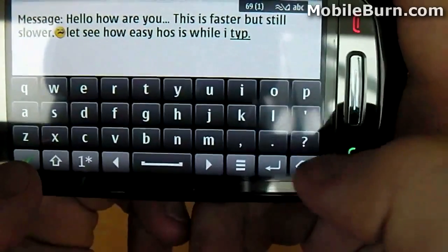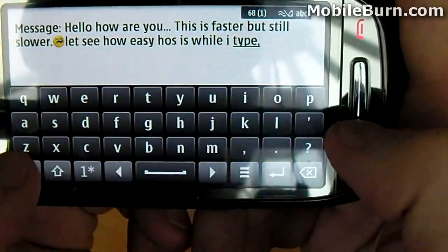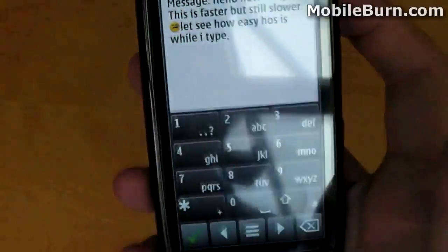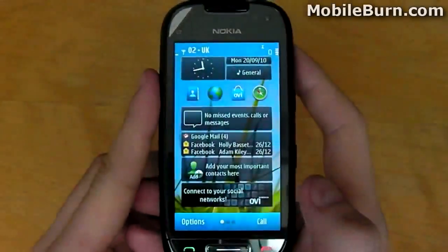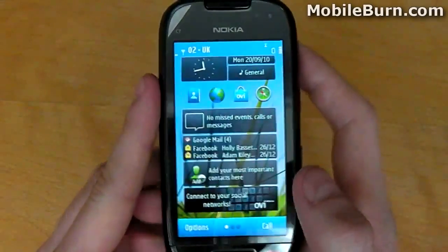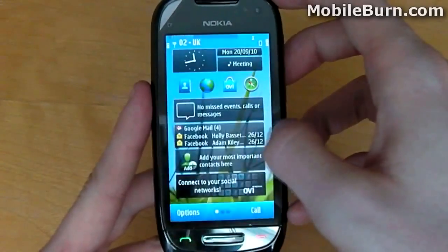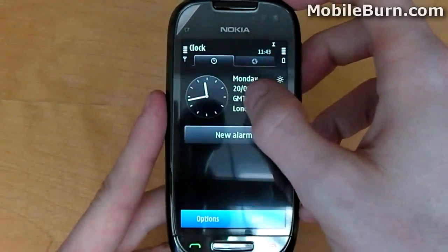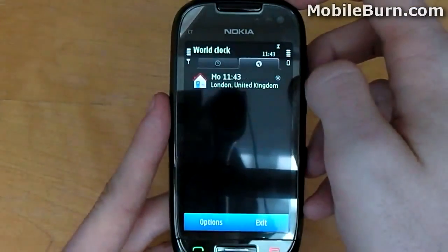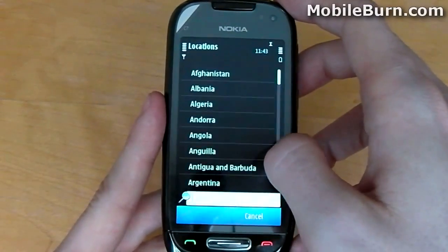Let's quit the messaging application and head back to the home screen to see how we can change our profiles — for example, to silent or to meeting. When on the home screen, you can literally tap the General button and that will bring up the profile options where you can select Meeting. To adjust the clock settings, you can literally tap the clock and that will bring those up too. Let's add a new location — Antigua and Barbuda, which is somewhere I'd like to be right now. Symbian version 3 makes it very easy to get to your main key settings from the home screen.